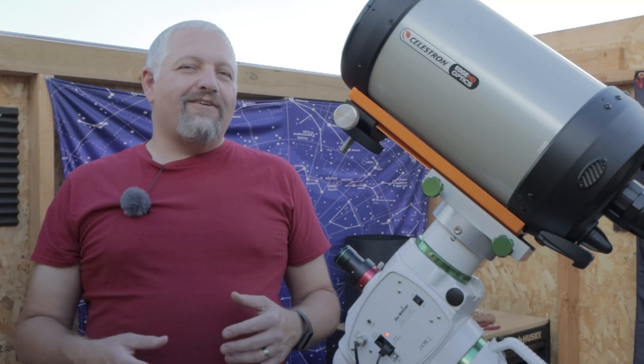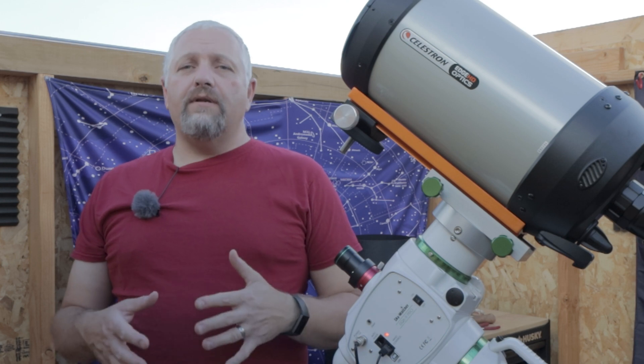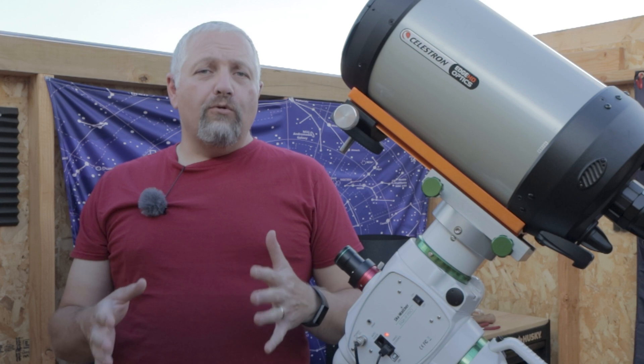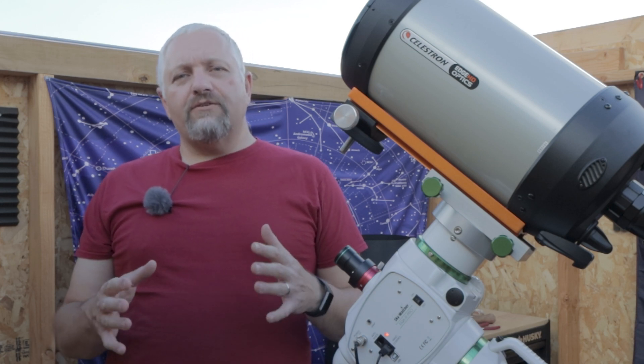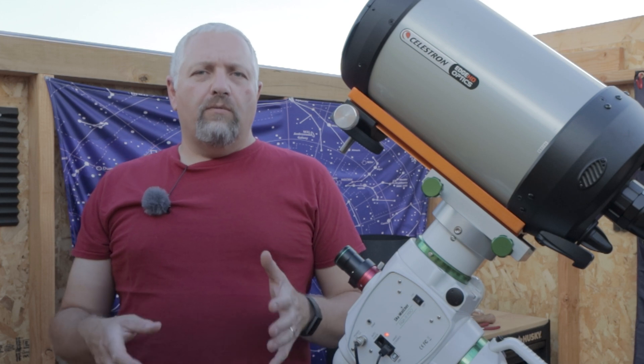This is Joe from astrophoto.com. Welcome back to the channel. In today's video we are going to do something a little bit different — it's something that I like to call the full moon challenge, and I'm going to be taking two different images during the full moon cycle.